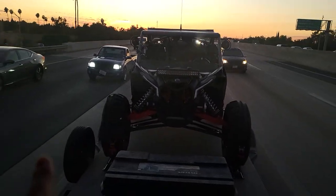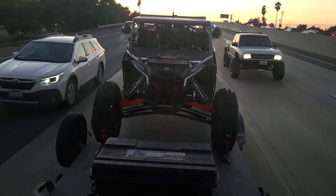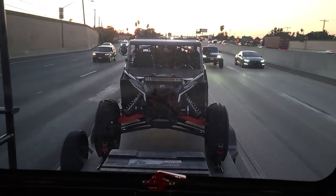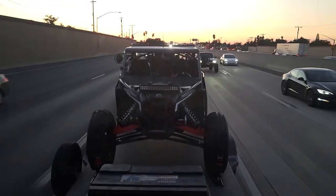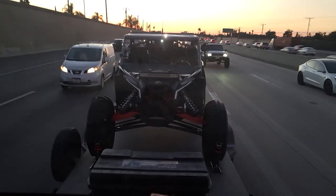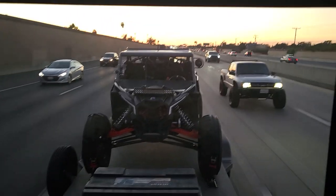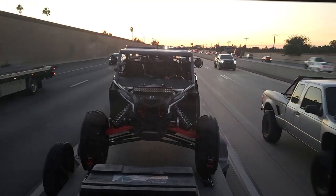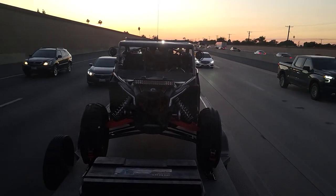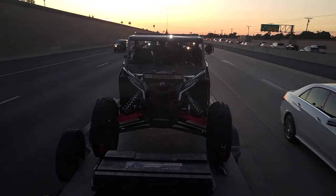I'm just checking in on the straps and the tie-downs to see which method is working. The passenger tire has the baskets and the other one is just a straight wrap around. We're leaving after work and it's a little dark, but it looks like the basket has a little bit more play and the driver side one looks pretty solid. The lighting isn't great but I don't know — they both work really well. The driver side one seems pretty solid though.